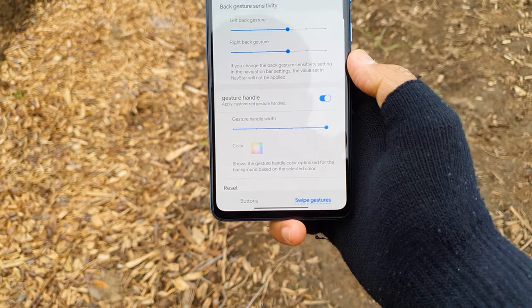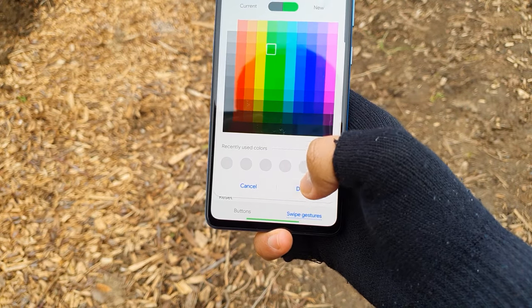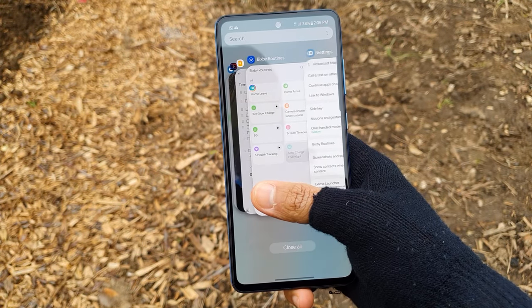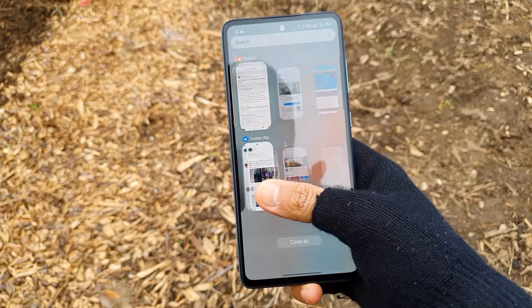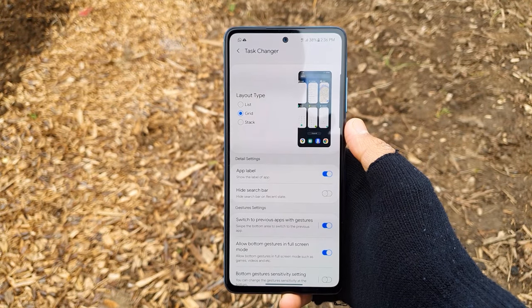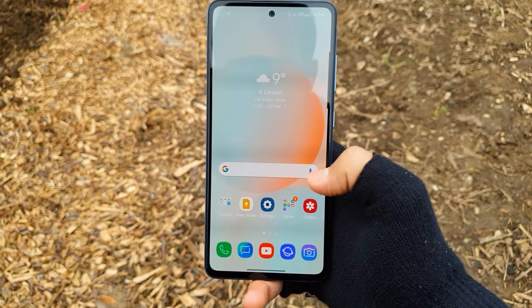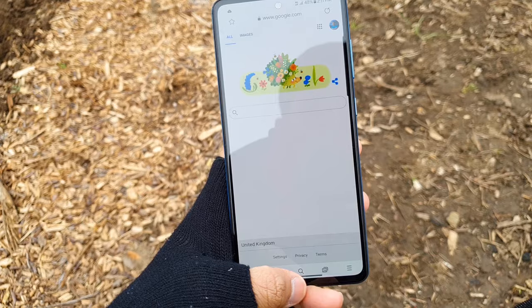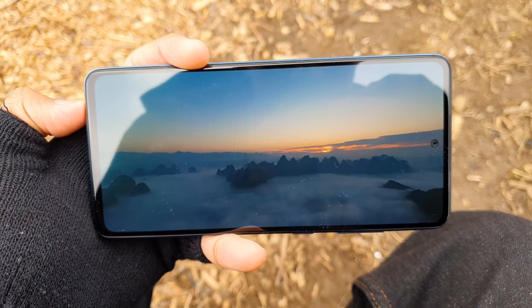Moving on to the price, this phone's price in the UK is £399, which is actually cheaper than last year's A51 5G at £430. For a cheaper price with really impressive specs, this phone is definitely worth the buy and I'd say it's a bargain considering the specs-to-performance ratio. If you've got the A50 or even the A51, you should consider upgrading. I'd even say this phone is better than the OnePlus Nord and any other phones around the £400 price range. I can easily predict the Galaxy A52 will be Samsung's best-selling smartphone this year. I'd recommend holding off for a few months until the price drops slightly, but if you don't have the patience then go ahead and buy it.